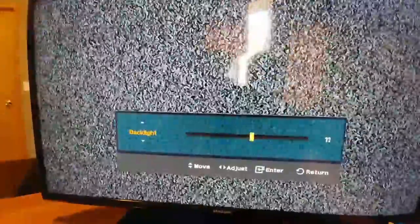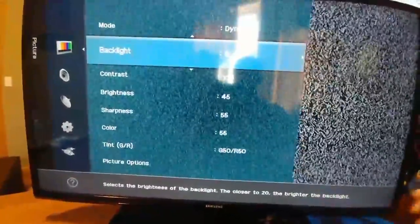Just as I suspected, when I turned it on the backlight was cranked all the way up to 20, so I'm turning it down to a more reasonable amount. It cleaned up pretty good for a dumpster TV, so I'm happy. Well, that's it for this video — thanks for watching.